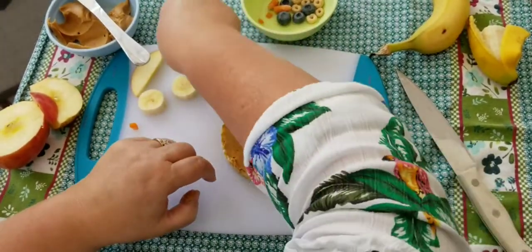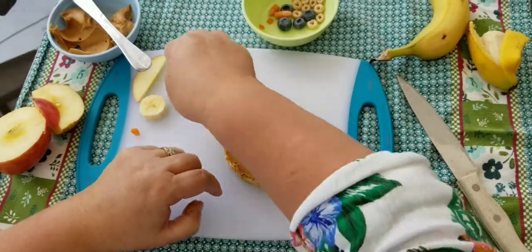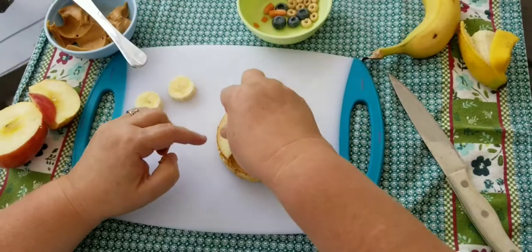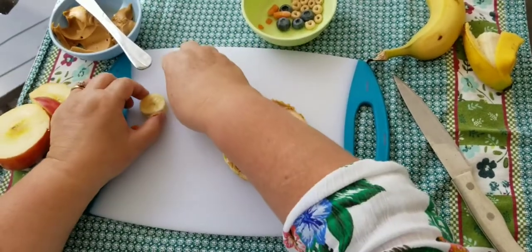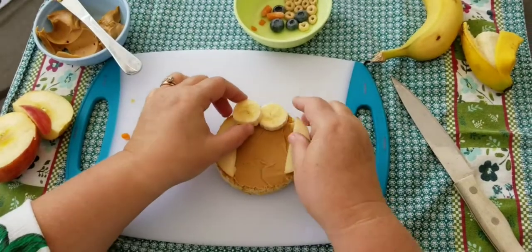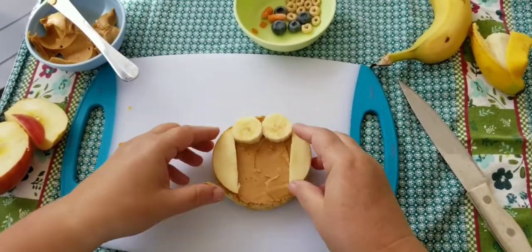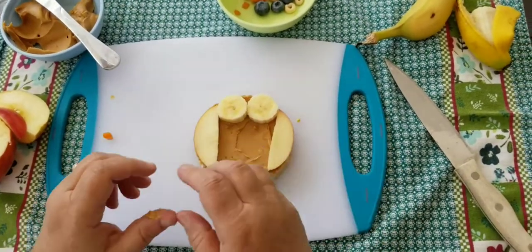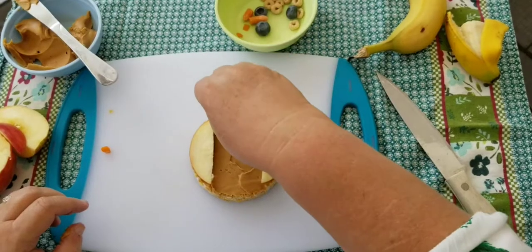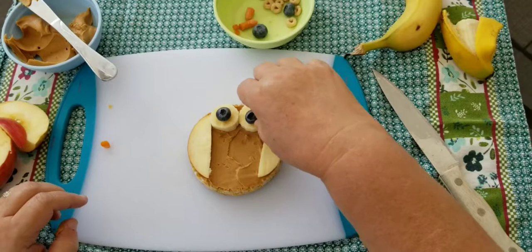Then you're going to take your apple slices and put them on each side — they're going to look kind of like the owl's wings. We're going to put the bananas on the top. Then we're going to use our blueberries and put one right in the middle of each banana so it looks like the owl's eyes.